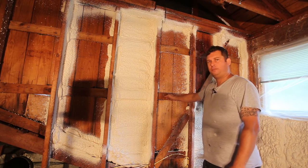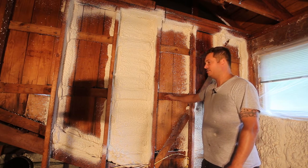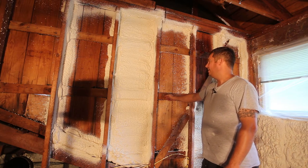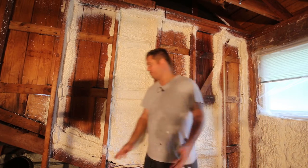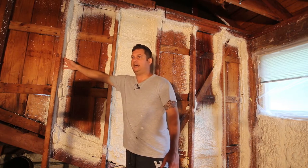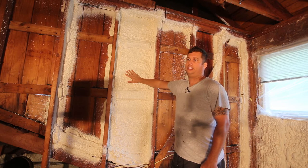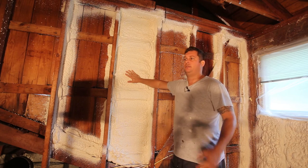There are one-by-four battens that run across the studs so that the siding can be nailed to it. The first step is what's called picture framing - I go along here and seal the stud cavities, then come back and do a light coat to seal off the wall.